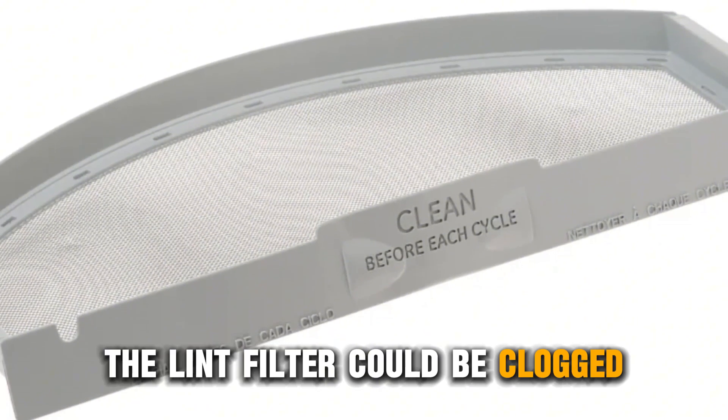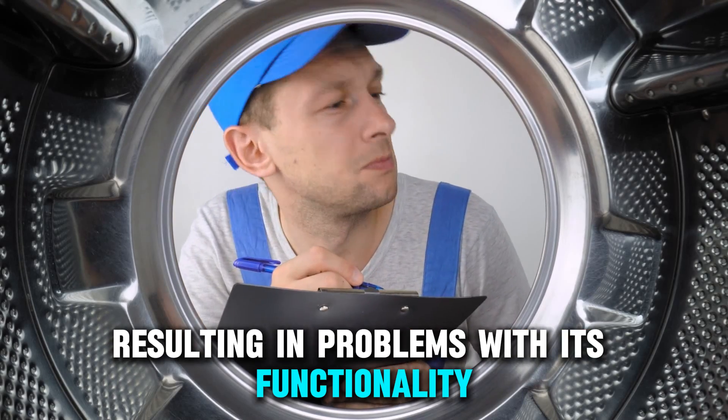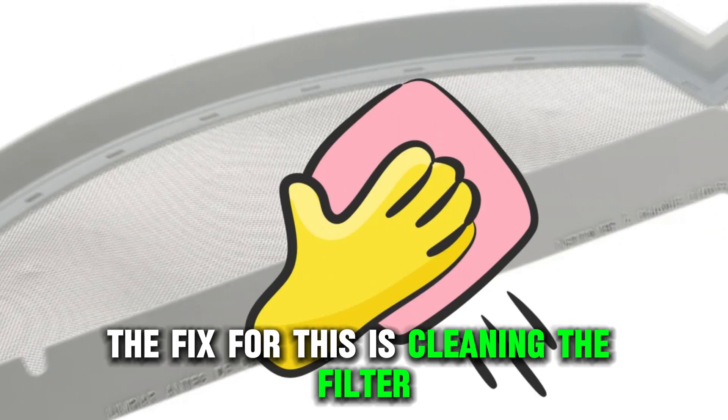First, the lint filter could be clogged. That leaves lint to accumulate in the machine, resulting in problems with its functionality. The fix for this is cleaning the filter.